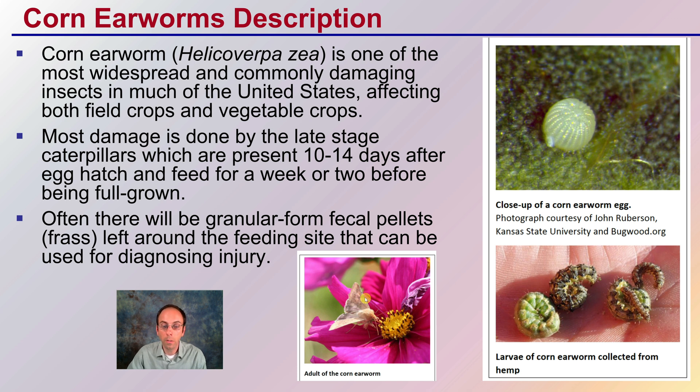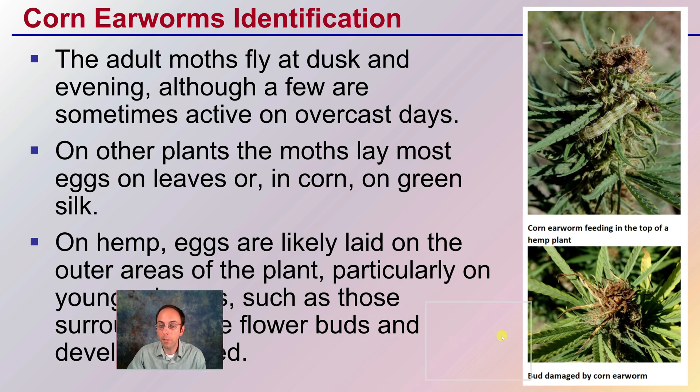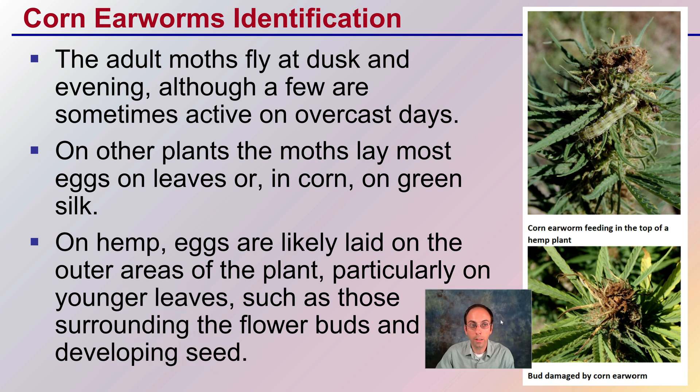This is what the adult corn earworm looks like, and here is the larval stage and the egg. For proper identification on cannabis: the adult moths fly at dusk and evening, although a few are sometimes active on overcast days. On other plants, the moths lay most of their eggs on the leaves, or in corn, on the green silk area — which is how it gets the name earworm.